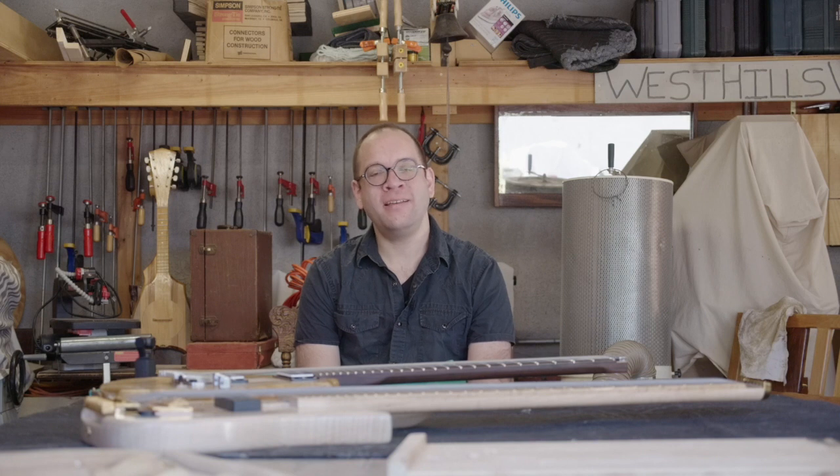Hi everybody, my name is Eric Clerks and I'm going to tell you a little bit about these two instruments that I built over here at West Hills Wood in West Hills, California.